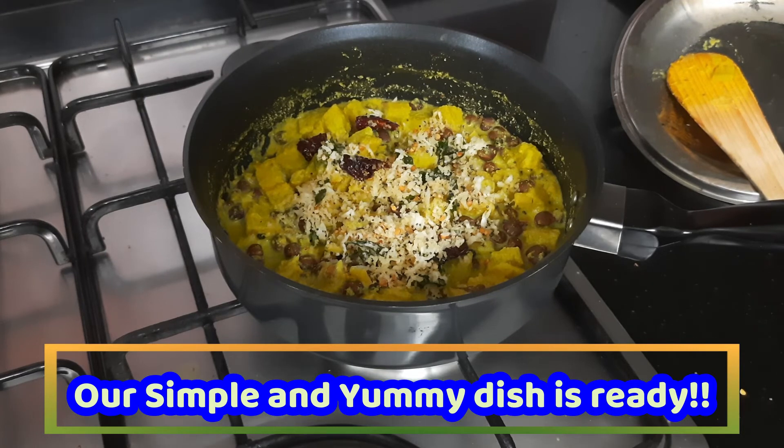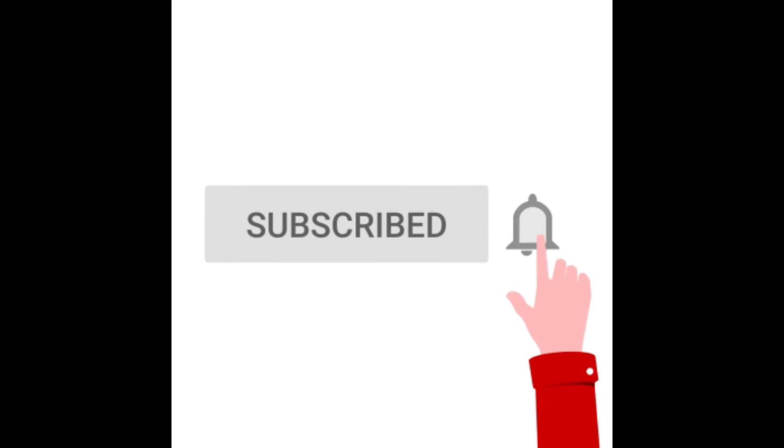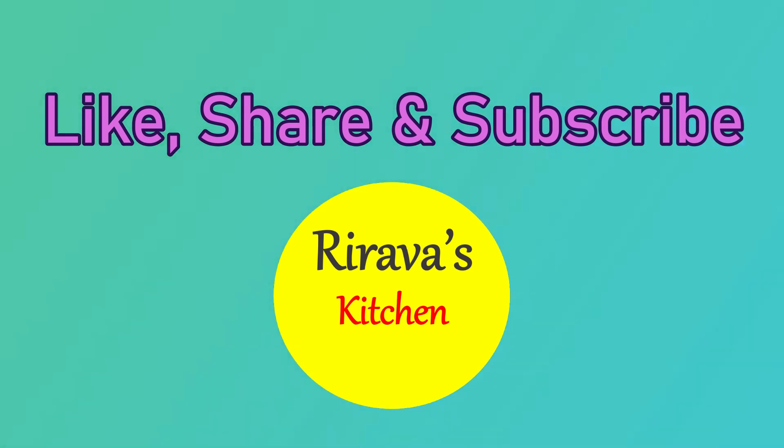This kootil is very healthy with very little oil, and all the goodness of raw banana, kalachana, and coconut combined gives it a very yummy taste. Do try this recipe and share your feedback with me. Don't forget to click the subscribe button and the bell icon to get updates whenever we upload a new video. Thank you so much for watching Rirava's Kitchen — stay safe, bye!